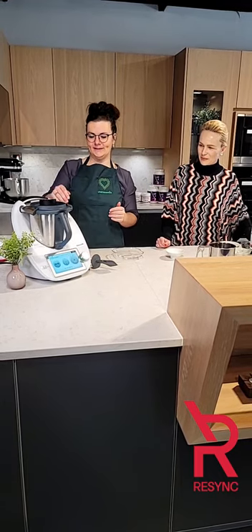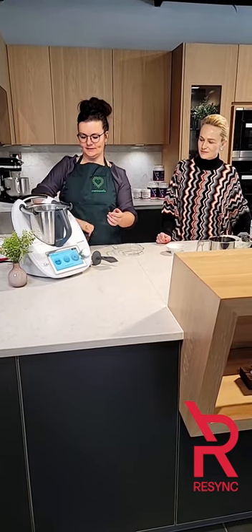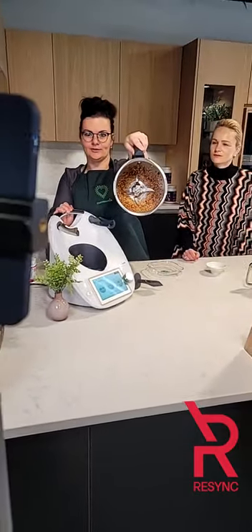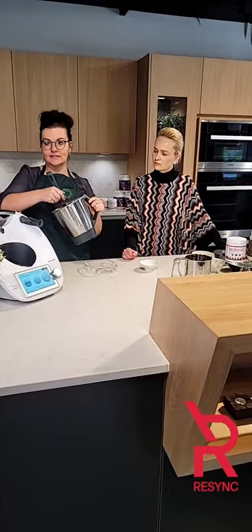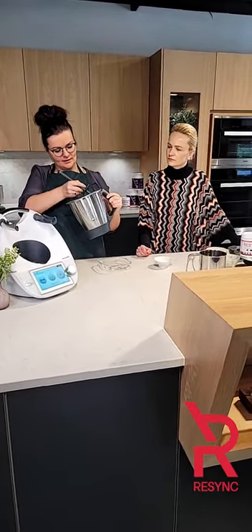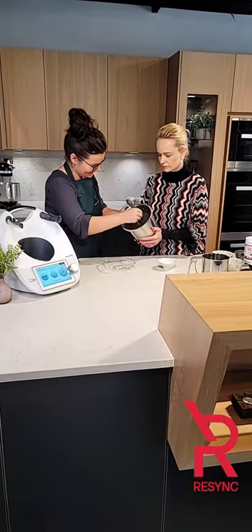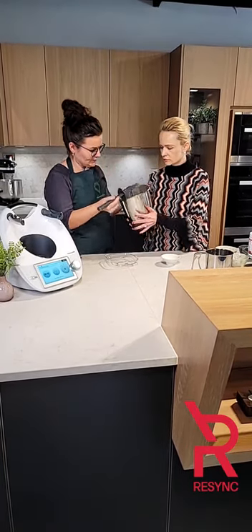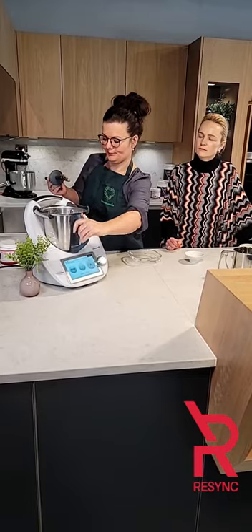So that was 20 to 30 seconds of chopping in the Thermomix. The security ledges open and I'm going to show you how the dates look — they're almost like a smooth consistency. Now we're going to use the spatula that comes with it. Just scraping it down, it's really sticky. So just five more seconds — I was scraping it down and now we're going to put it back on.